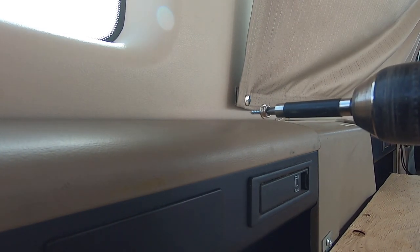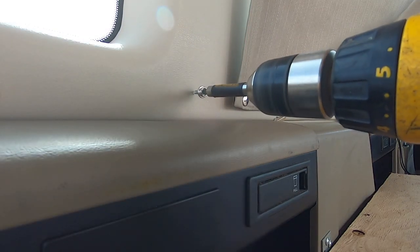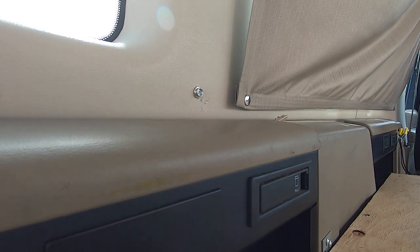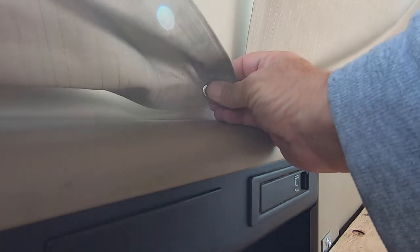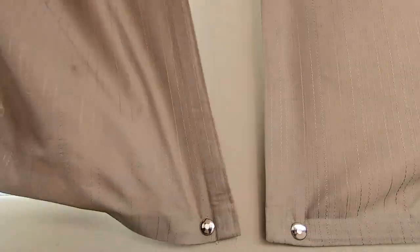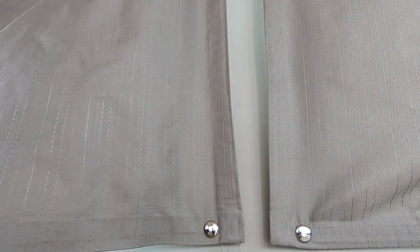Then I just use my drill. Those are self-tappers and they thread right into the plastic, and it holds tight. These windows are all curved and angled — it's really hard to make a perfect fit, but the snaps really help and make it easy.